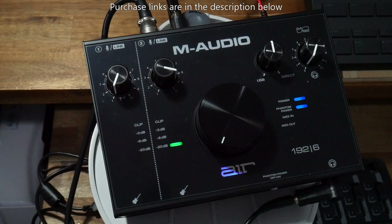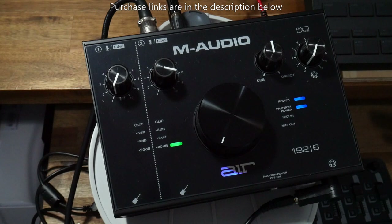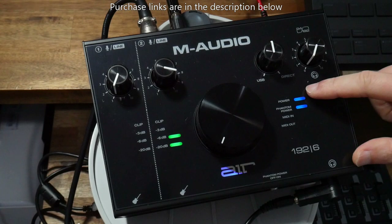With most interfaces you've got phantom power, which is a switch here that allows 48 volts of power to go to the microphone if you've got condenser microphones that require power. I also like how it's got a VU meter at the top where you can see the level of gain coming in, and also some indicators for power, phantom power, and MIDI in and out.